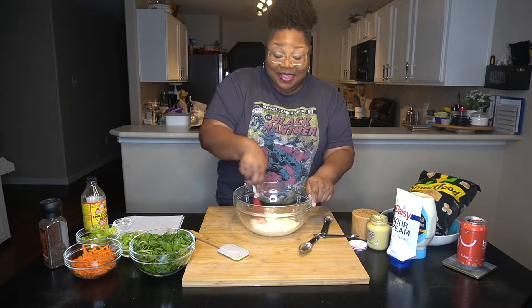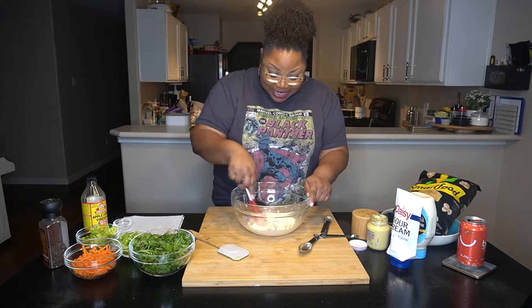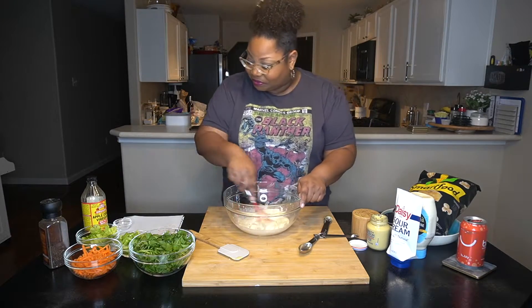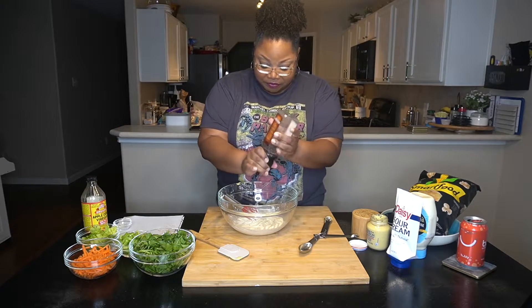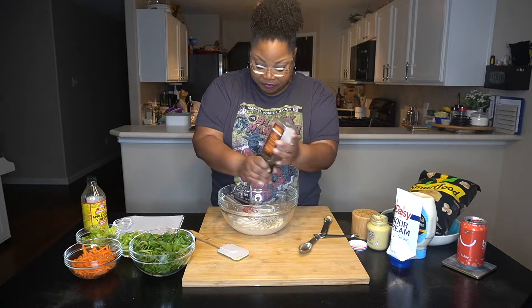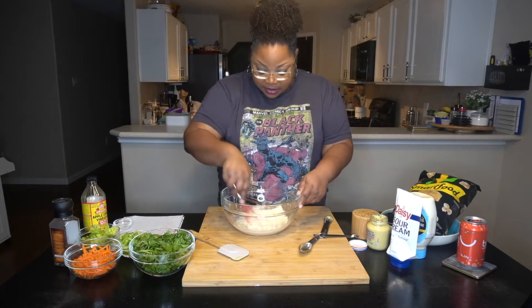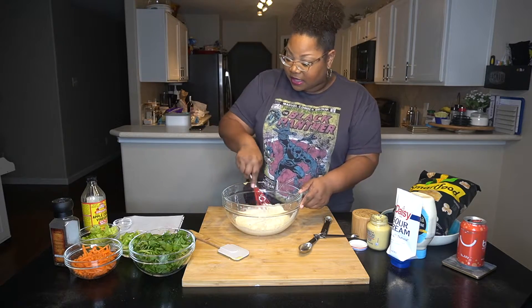Smells zingy — definitely smelling tangy. Then she had a little pepper. Thank you Costco for the pepper. Mix that in. She tasted it but I don't think it's wise for me to taste it until it's really ready.